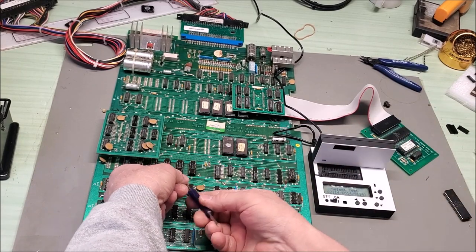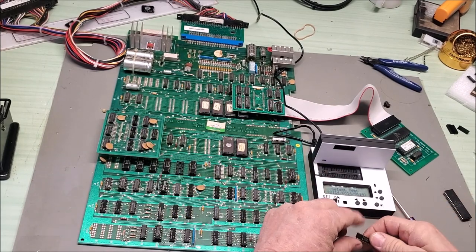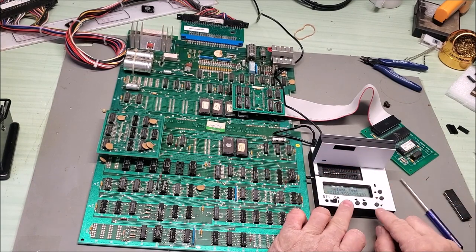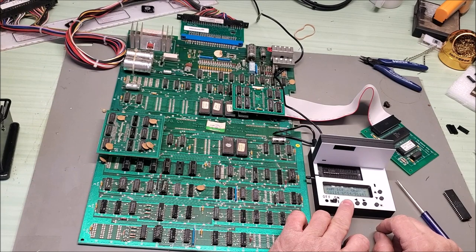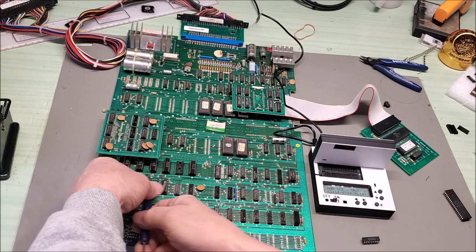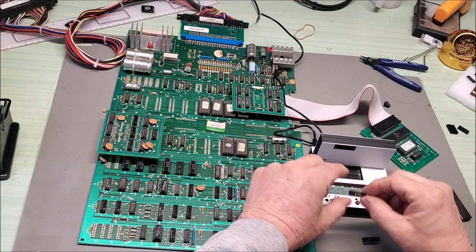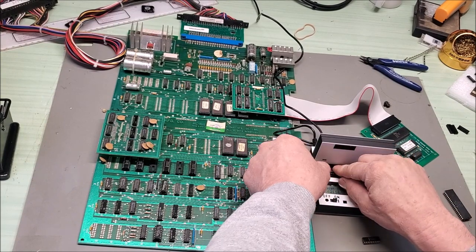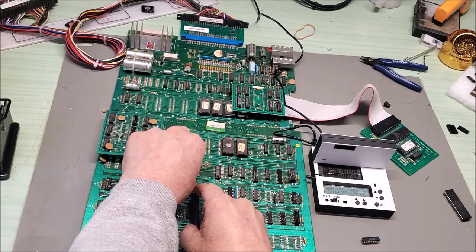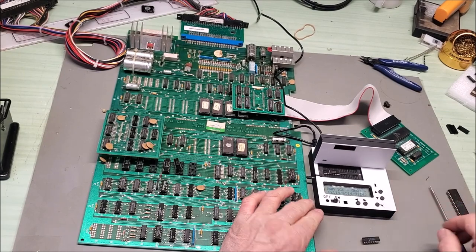Let's pop out the first RAM — I had swapped them earlier. We'll put this one in and try the test. It says IC OK. We'll try the other one in that pair — the one that was actually in that slot. That one's OK too.